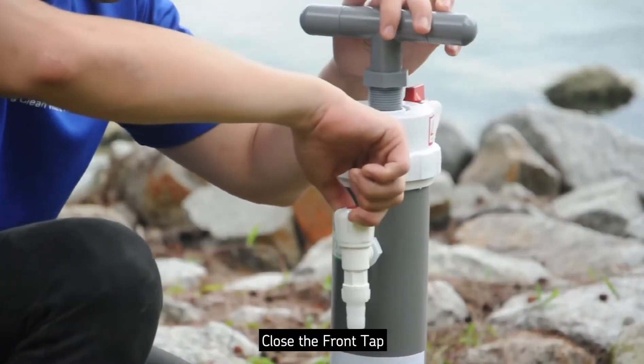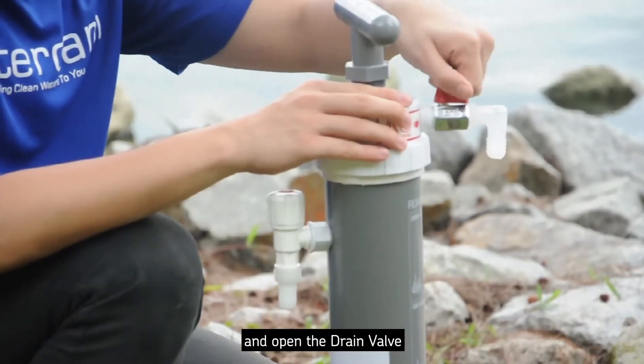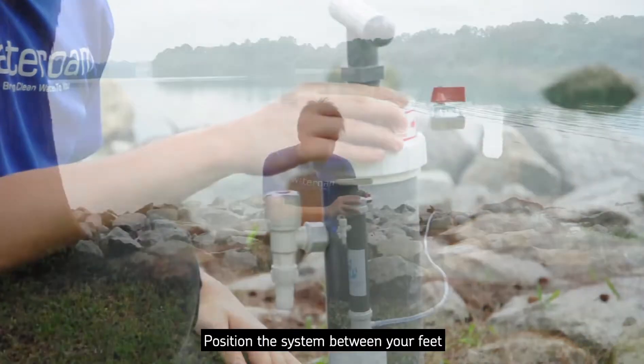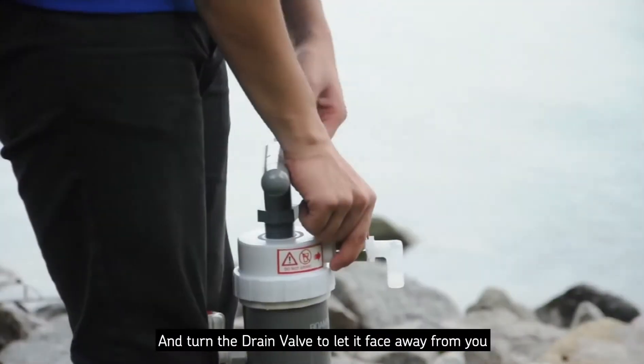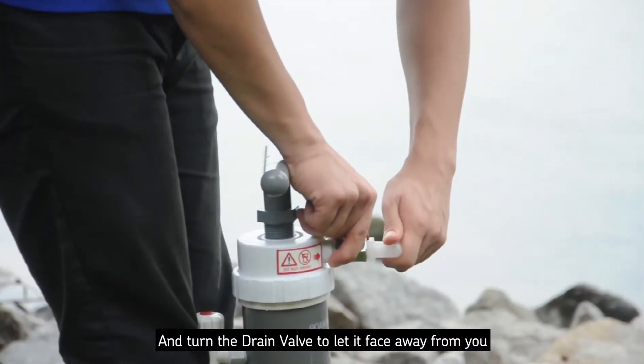Close the front tap and open the drain valve. Position the system between your feet and turn the drain valve to let it face away from you.